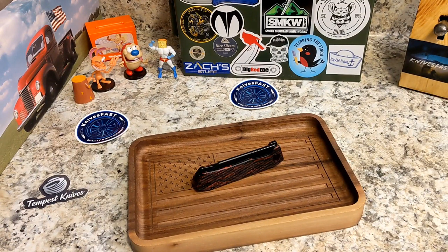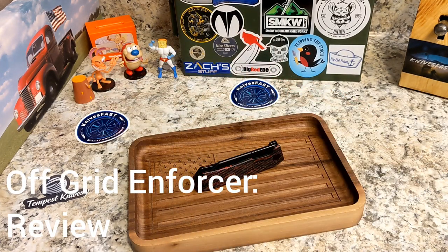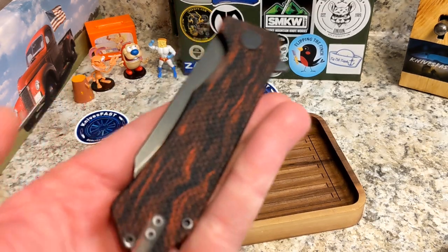Welcome back to the Knives Fast channel — time for a review of a cool knife. This knife comes from a very loyal, awesome, and supportive viewer, Andrew Hobbert. Andrew, appreciate you for sending this one along. This is only probably the third Off-Grid knife to be shown on the channel.